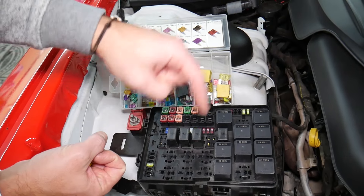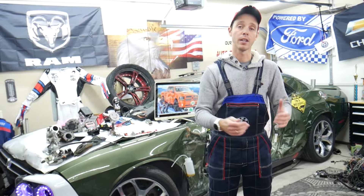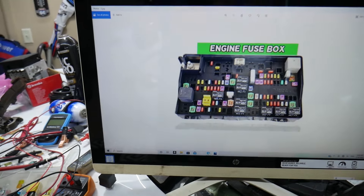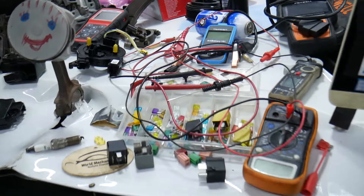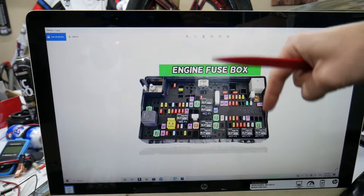We'll put links in the description below where you can find videos for testing a fuse and testing a relay that will explain everything you need to do. If you need to buy any parts, tools, fuses, or relays for your Dodge Ram at a really good price with quick shipping, we're also putting a link in the description for your convenience.